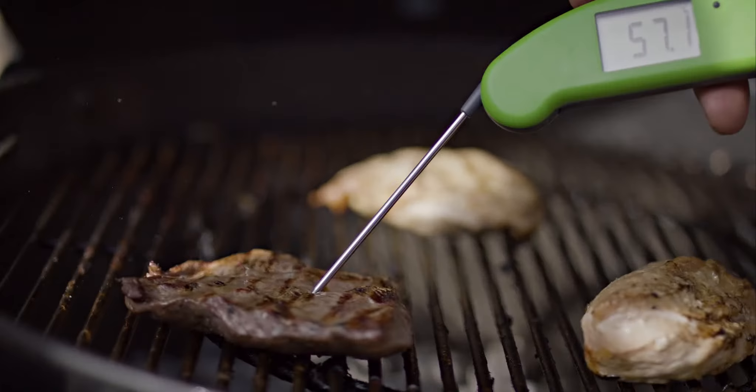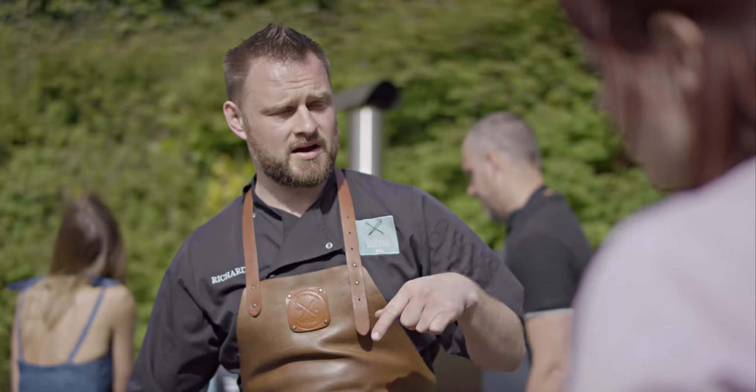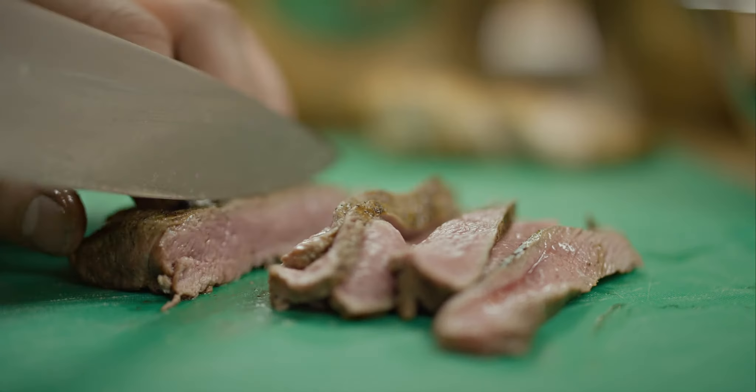That steak is done. At 57 you're looking at medium rare territory — medium rare to medium. You get consistency. You've gone out to get a good piece of steak, you want to cook it right, you don't want to overcook it.